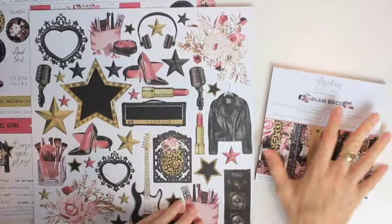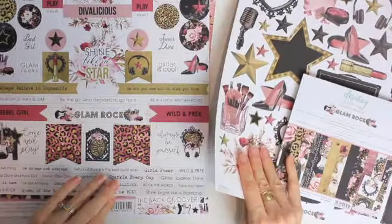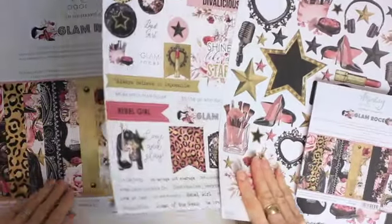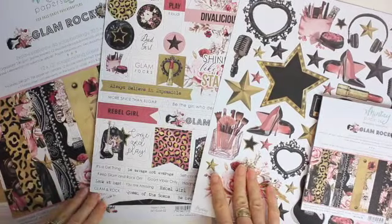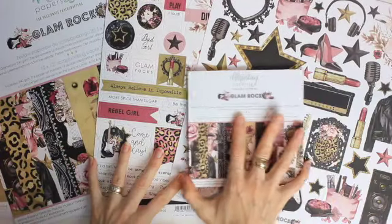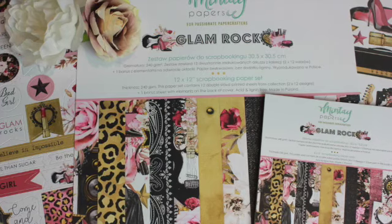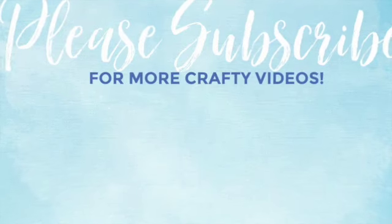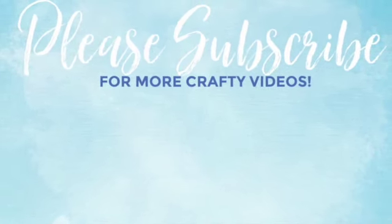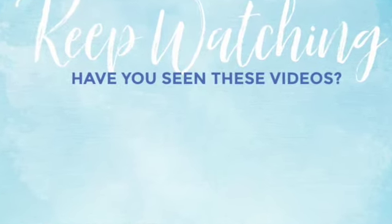So this is the Mintay Papers Glam Rock collection. I really have no idea what I'm going to make with this collection — I'm thinking cards, I'm thinking layouts, but I will need to get my thinking cap on for this. I think this will be stunning. I look forward to seeing what you create with this collection. Please subscribe to my YouTube channel, thank you so much for watching, and have a lovely crafty day.